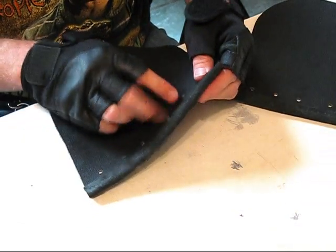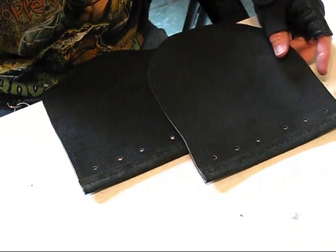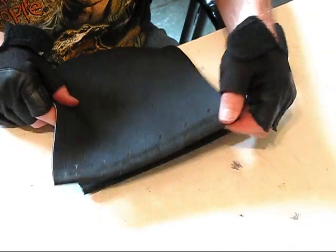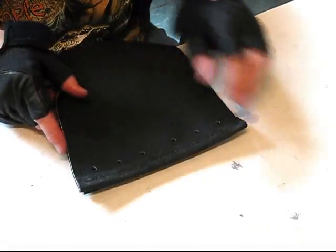As far as these lips go, you could have folded them the other way if you wanted to. You can use different colored stitching. I'm just doing this the way I normally do, just to give you guys an idea. We'll go over that at the end of the video. So both of these lips are done.